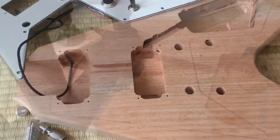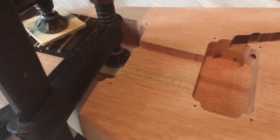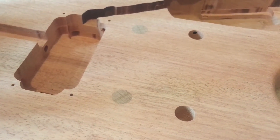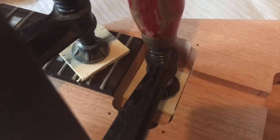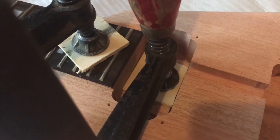The next step is to actually join the neck with the body. I'll link a video for people who don't know how to manage the glue, sanding, and the right pressure. But this is my way and it worked out fine. As it joins, I would say coming up for the next part.